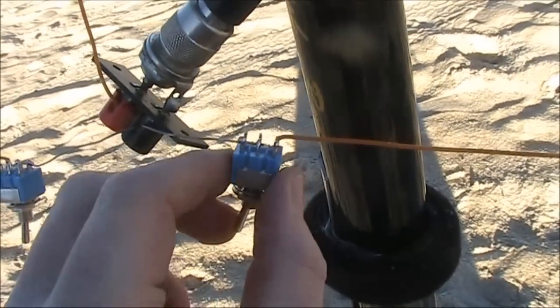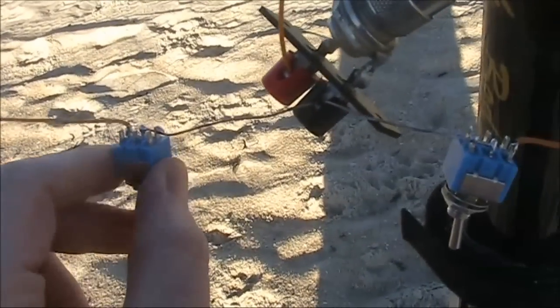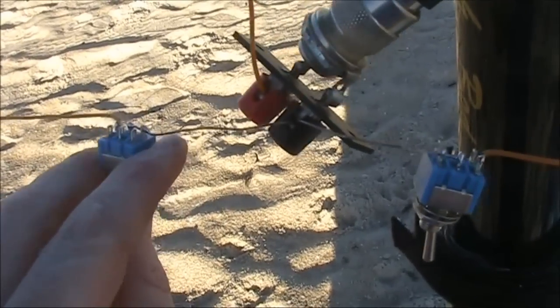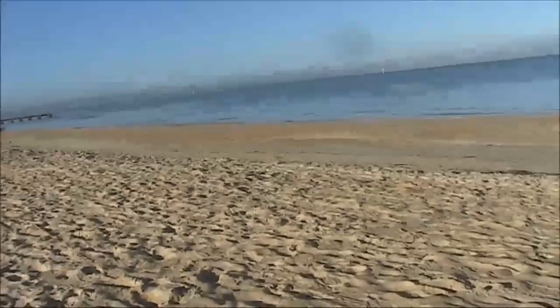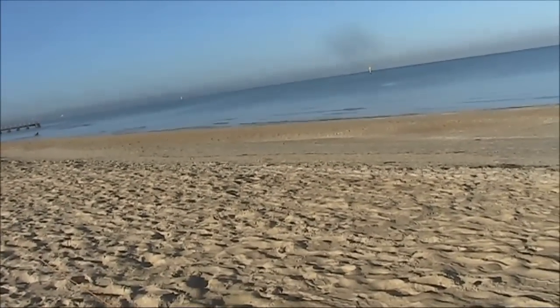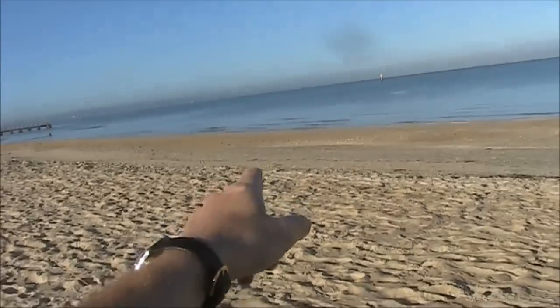We'll try the northern radial. There's a small difference, possibly not quite as big as the difference with the southern radial. At this time of day, as it's morning, the signal is probably coming through the long path, which is in that direction.